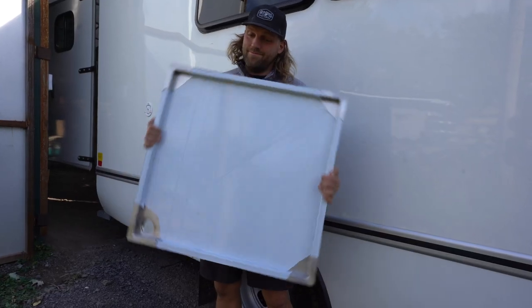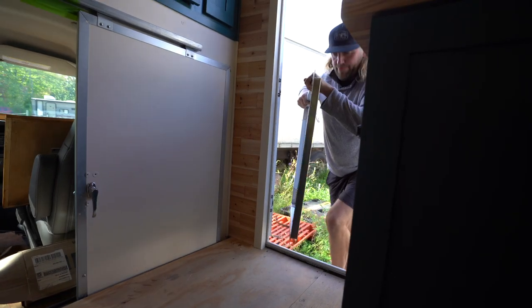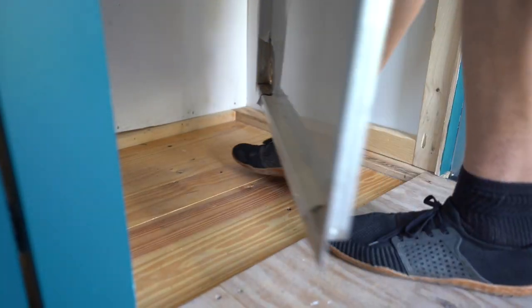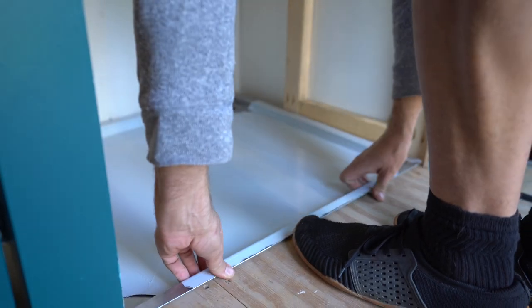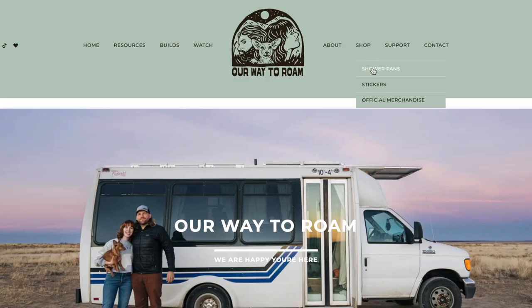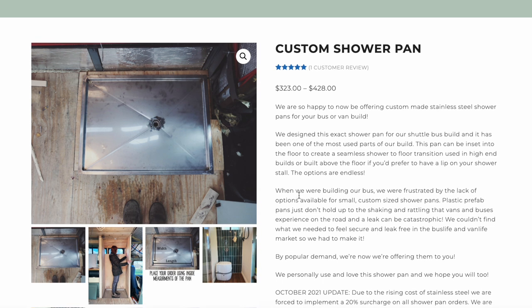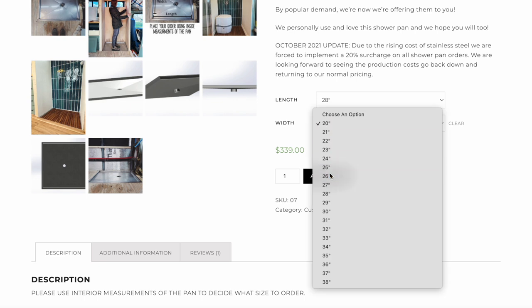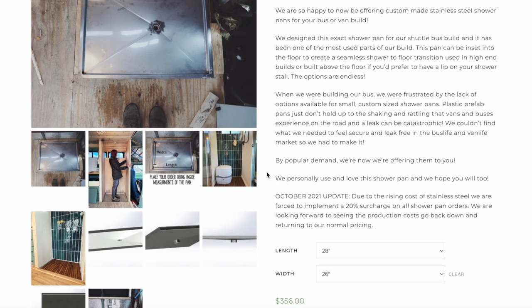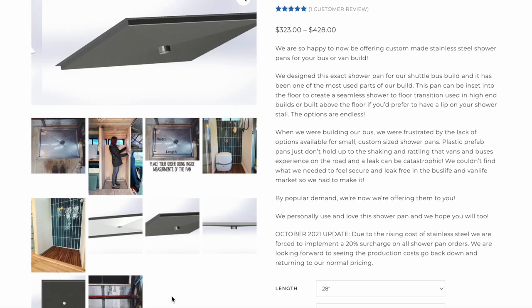The first step in this process of putting the bathroom together for us is always installing the shower pan. This has to be done first and then everything is built off of that and above it. These shower pans you can get on our website — they are custom. You can do custom drain placement and size. They're stainless steel and they're graded to the drain, so the water will always drain out even if you're on a bit of an angle. And another huge plus is they don't take any of your headroom away, since they are inset into the floor — you're not stepping up and losing that headroom, which in a lot of builds is a top priority.